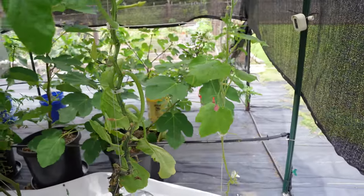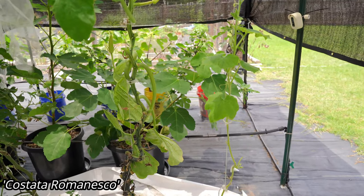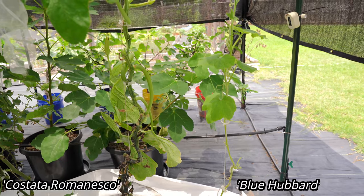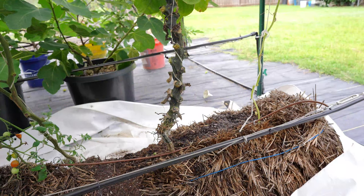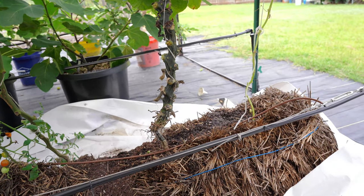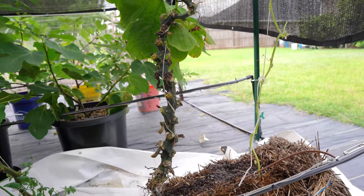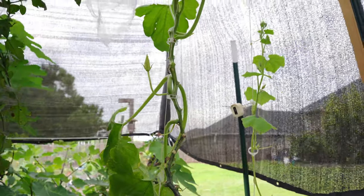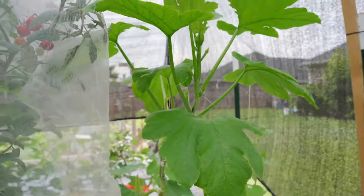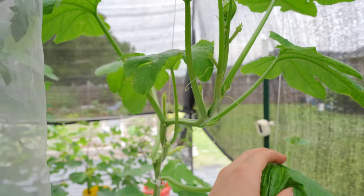Here you can see two different summer squash plants — a Castata Romanesco zucchini on the left, and a Blue Hubbard squash on the right. Both of them are being trellised up this string. This initial zucchini plant was planted back at the very beginning of April. It has developed a very long vine — I removed all the old diseased leaves — and you can see it is still growing up and up the vine, looking very good, and it's putting on new baby zucchini right here.